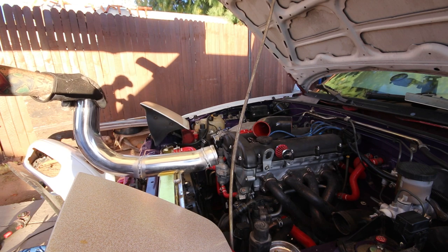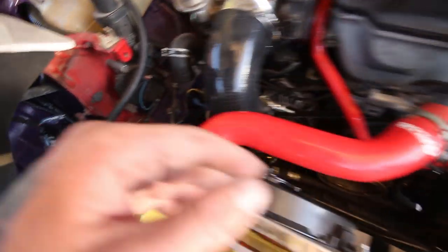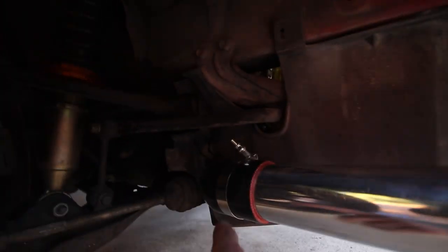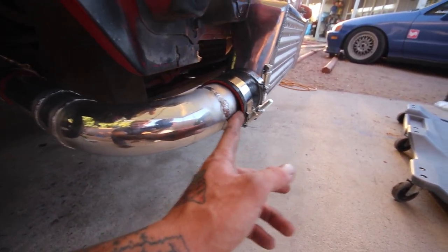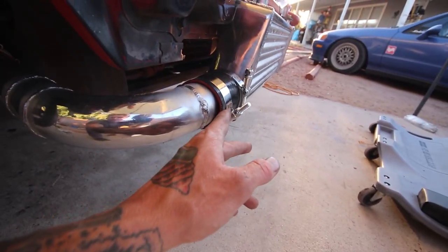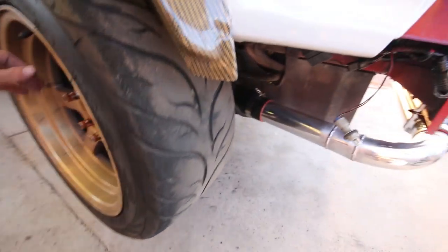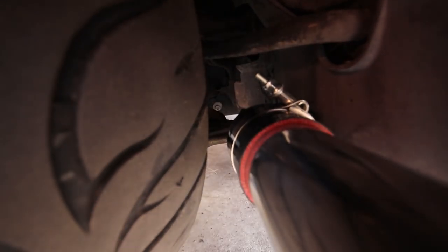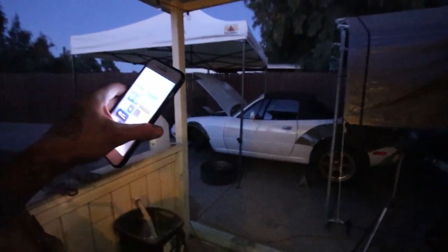Here's the top section of the charge pipe — the cold side. The 90 here goes down through the undertray and then angles up. It's a slight angle because the pipe was more like an 87-degree bend rather than a true 90, so I had to compensate to match the coupler. The cold side should be all done — really tight clearance but it all fits. I forgot to put on the bung for the intake air temp sensor, so I got that on now. It was a pain to get to since I'd already put the bumper back on and really didn't want to take it off again.